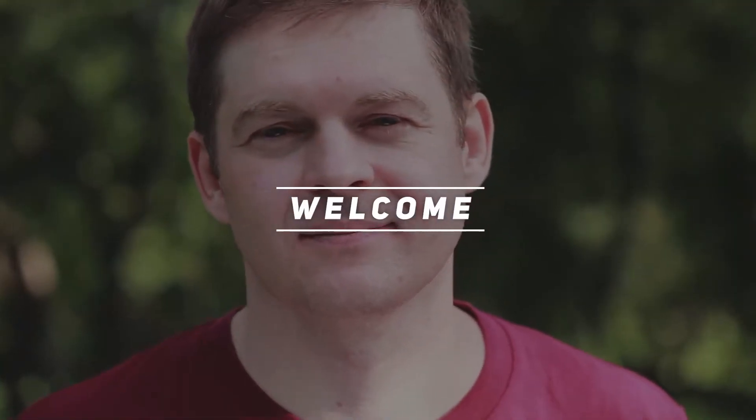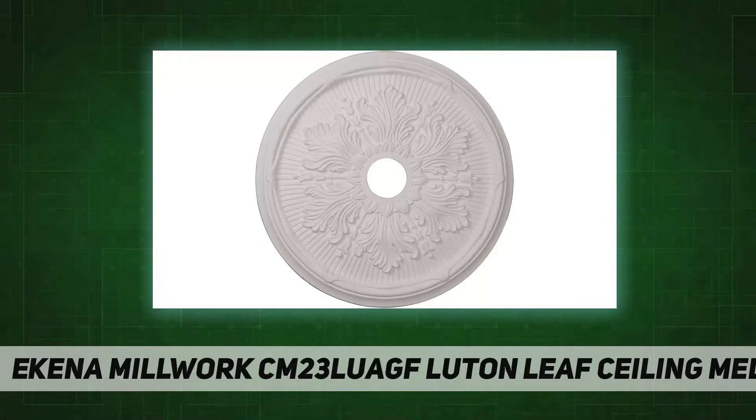Hey, welcome back to my channel. Akina Millwork CM23 LUAGF Luton Leaf Ceiling Medallion.